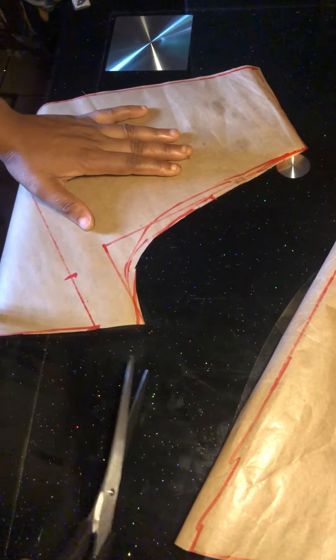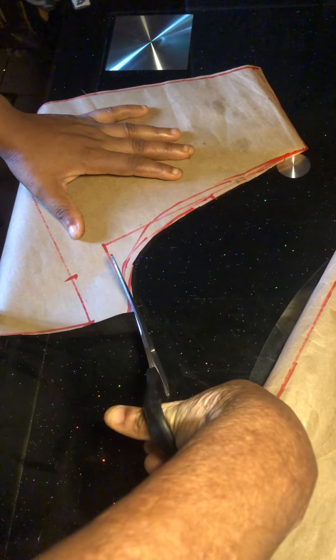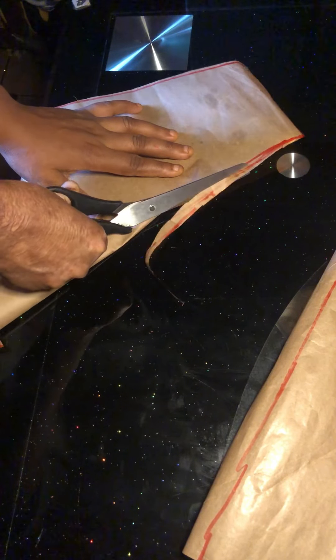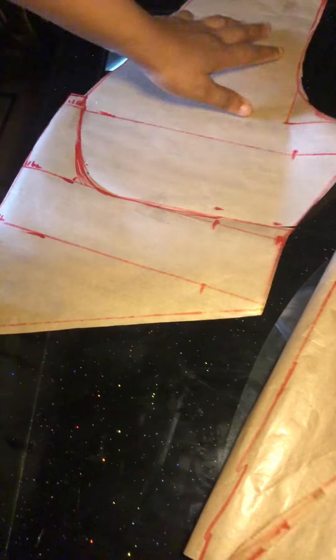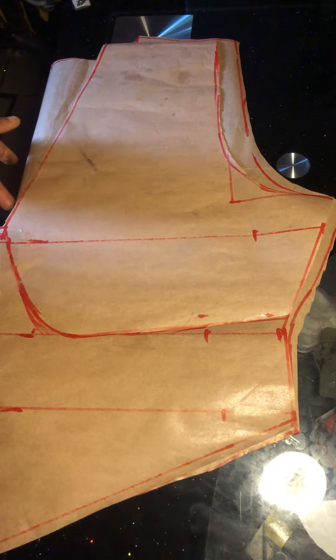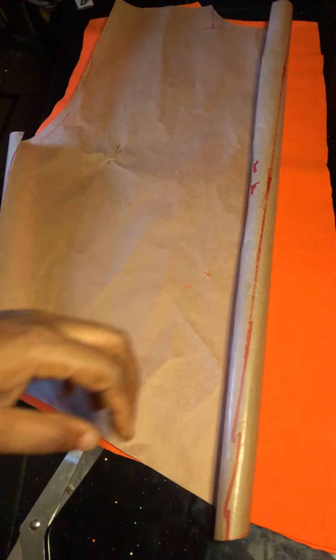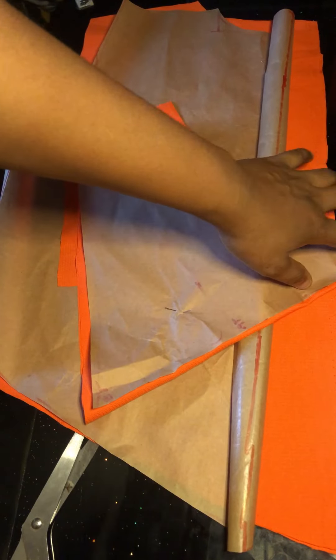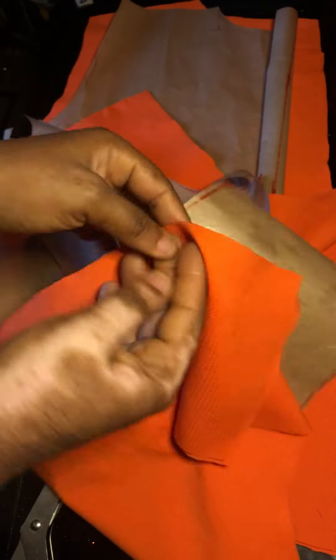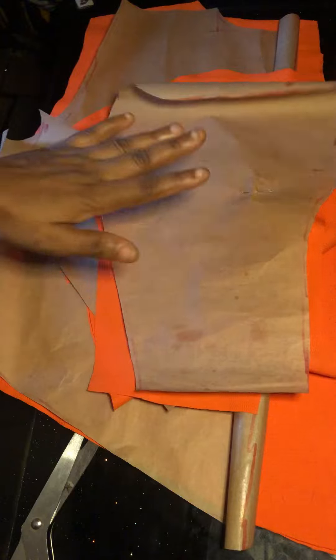We are done cutting the back piece. Our front piece and back piece are ready, as you can see. I'll go ahead now to trim the armhole of the front piece inward — it's actually optional, you can leave it. Our pattern papers are ready, so go ahead to place them on the fabric. I cut all of it and added half an inch plus two inches for the joining allowance. We are done cutting the front piece. Now go ahead to cut out our sleeve.